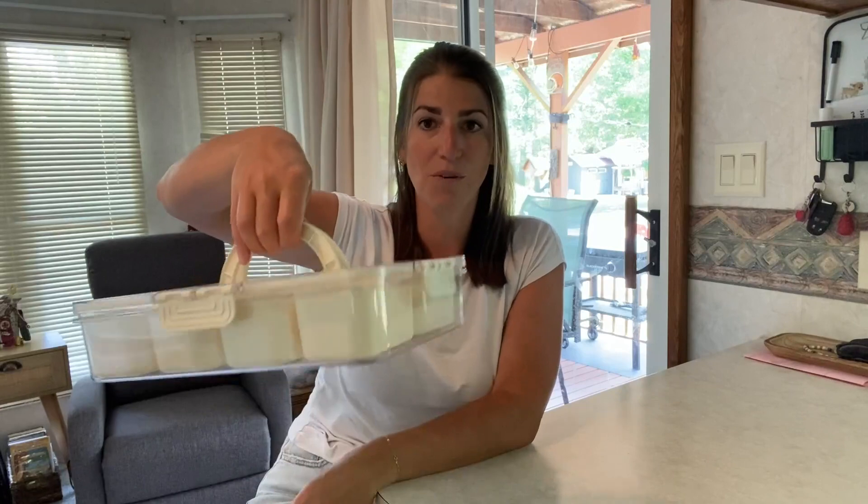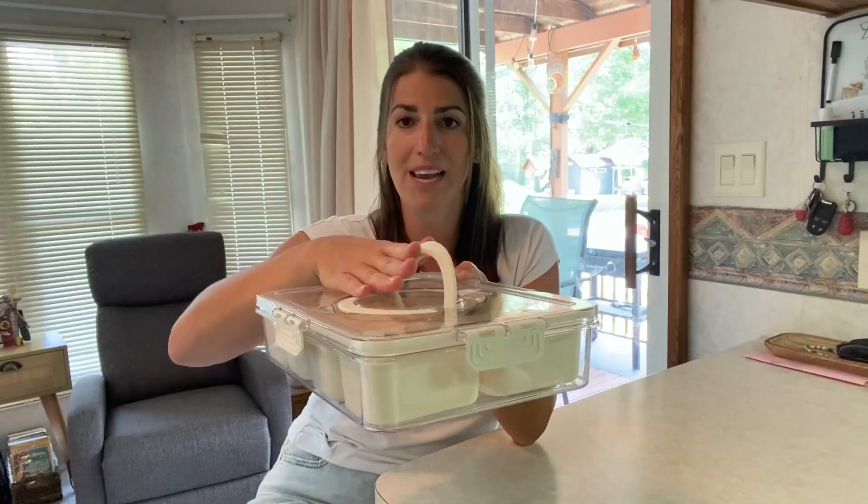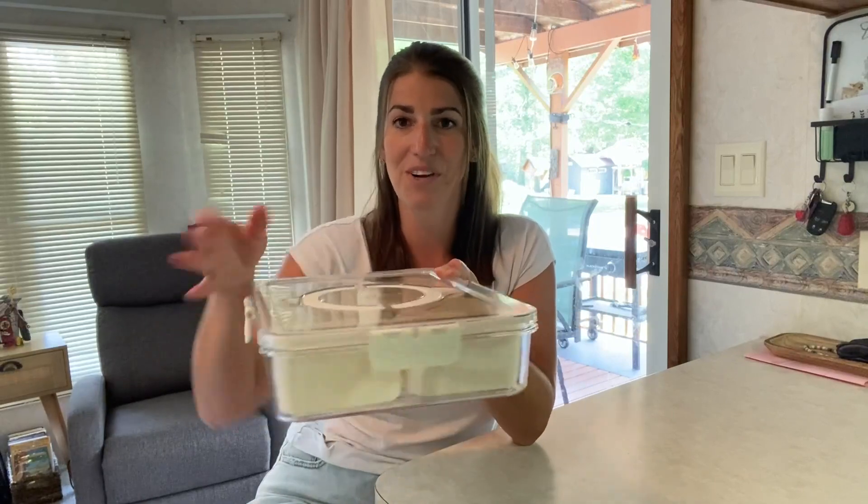You're going to have these great handles on the top — they just fold up, so it's easy to carry and take with you. And when storing it in your cupboard, it folds down nice and flat so they aren't going to get in the way.